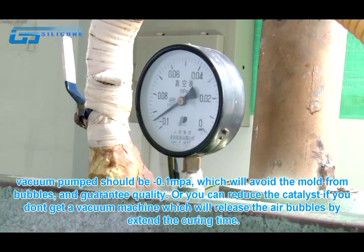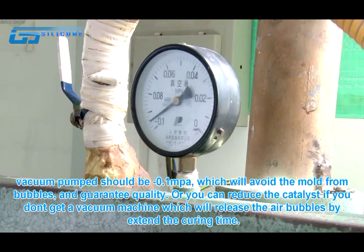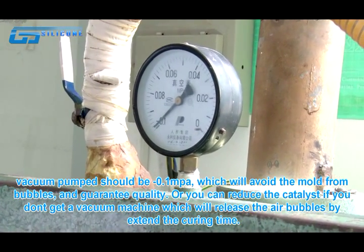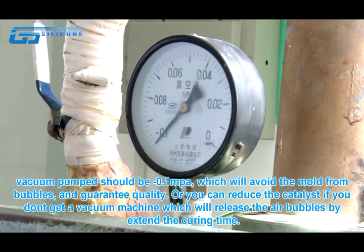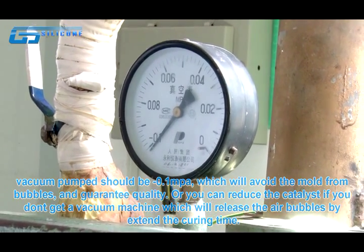The vacuum pump should be at minus 0.1 MPa, which will avoid the mold from bubbles and guarantee quality. Or you can reduce the catalyst if you don't have a vacuum machine, which will release the air bubbles by extending the curing time.